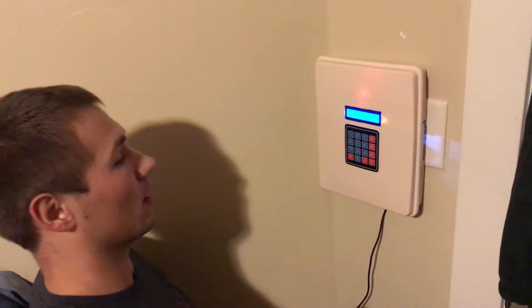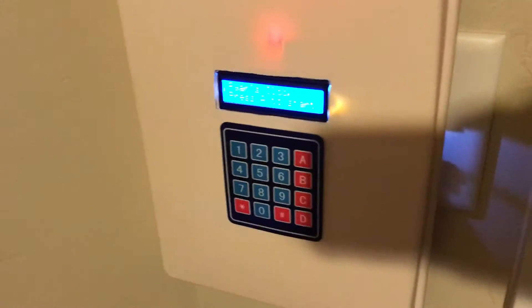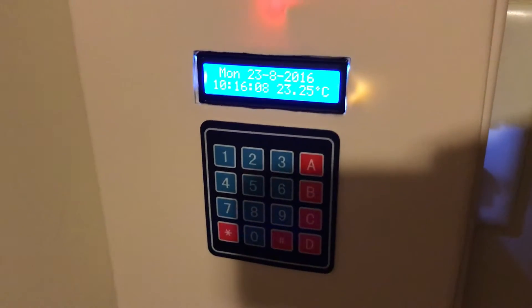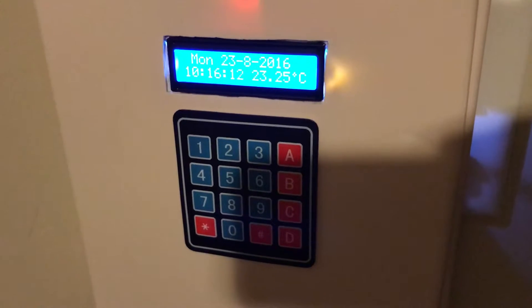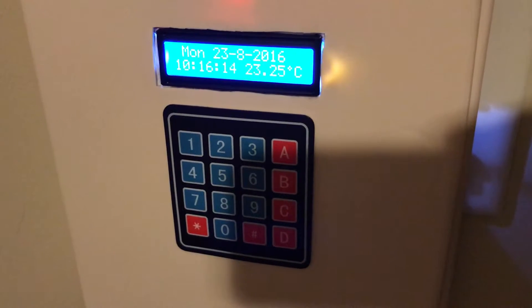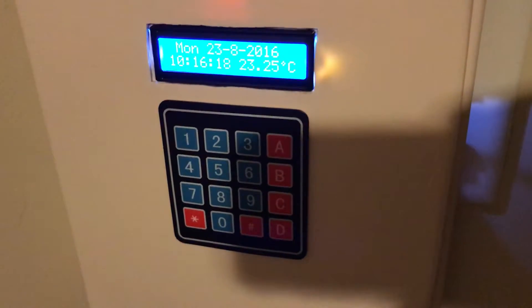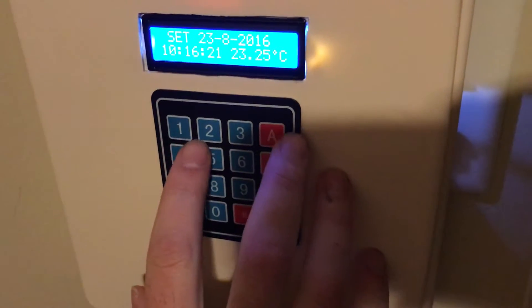So it helps us out a lot. Right here we have the keypad and the LCD screen. We press A to come into the clock and we can see we have the date, the time, as well as a temperature reading — that's the sensor part of the project. The DS3231 chip reads temperature as well and outputs it. Now I'm going to show you how to set the date and time.